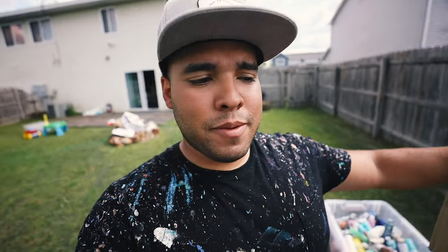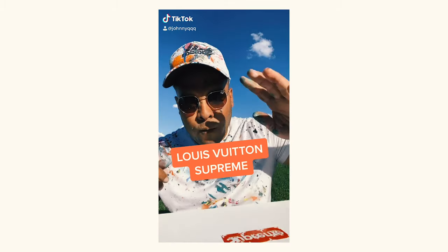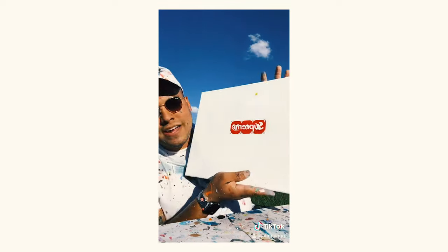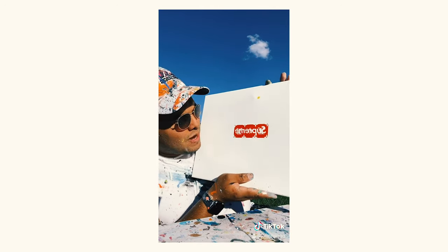So for today's video, I'm going to show you how I reveal the Supreme stickers under my paintings. What is up guys and welcome back to another episode of Johnny Q Makes Painting. Today we're making a Louis Vuitton Supreme painting, custom made for Mel, so let's get into it.